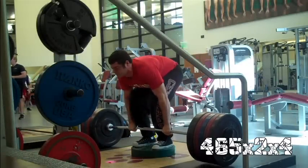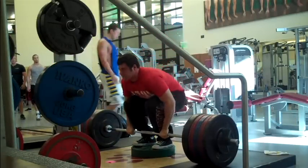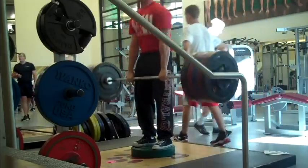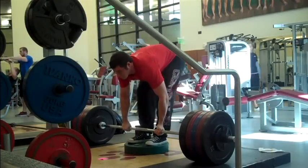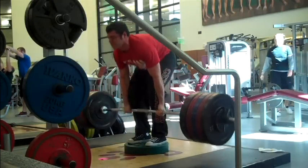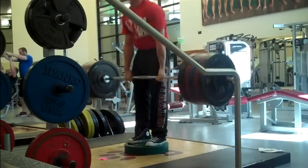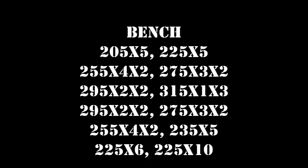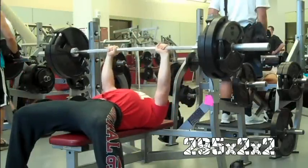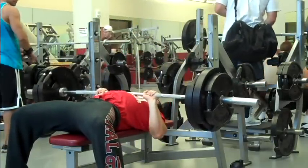Started out with some deficit pulls — 465 for four doubles after the warm-up sets. The first set was with a hook grip, and I didn't use a belt on any of them. My speed was not as fast as usual, but that was partly intentional. My hamstrings and groin were pretty tight going into the workout, and I knew I had a lot of deadlifting to come later, so I just focused on making those pulls safe and not trying to hurt myself going too fast.